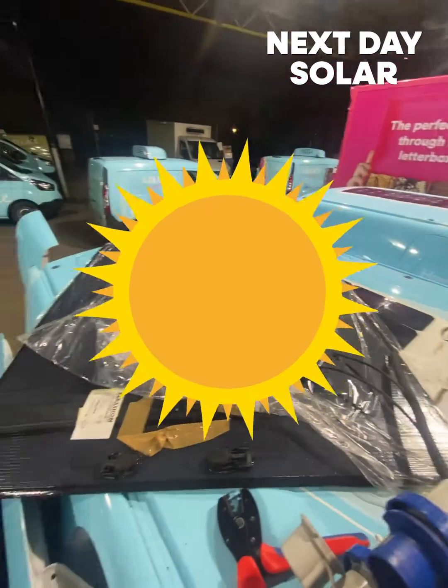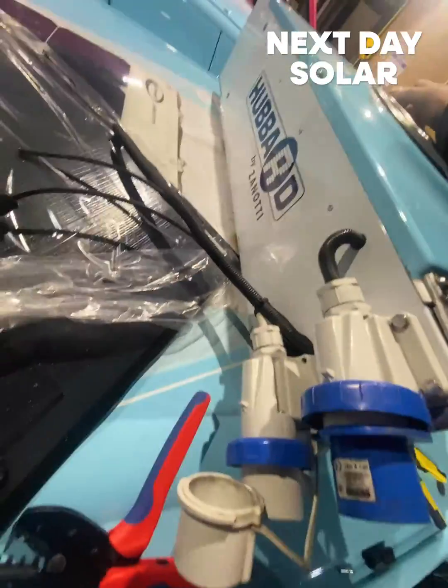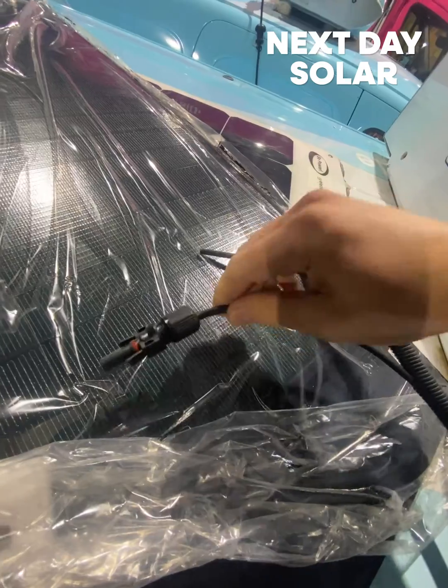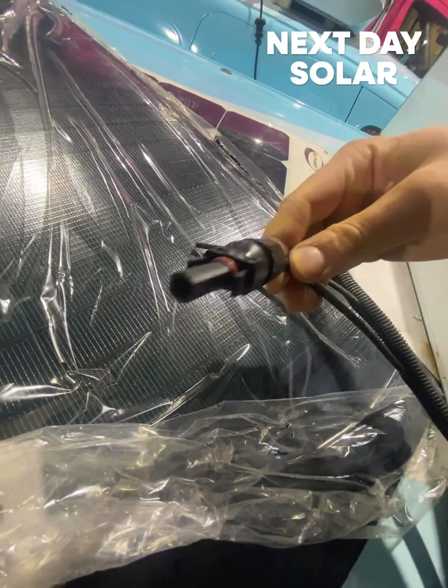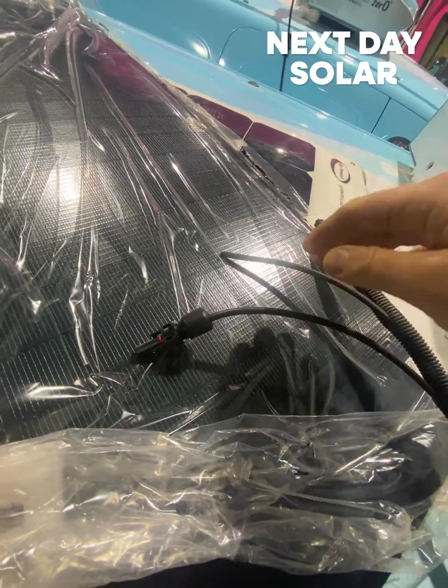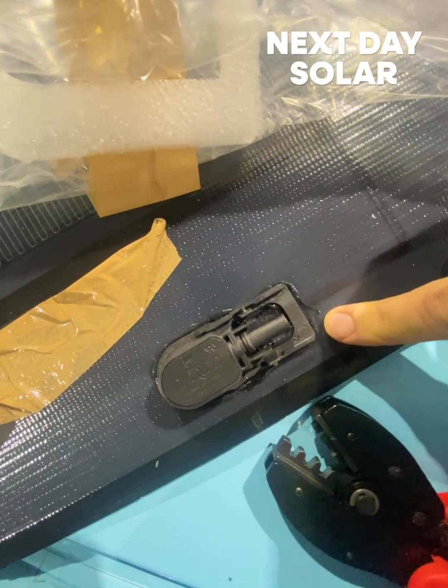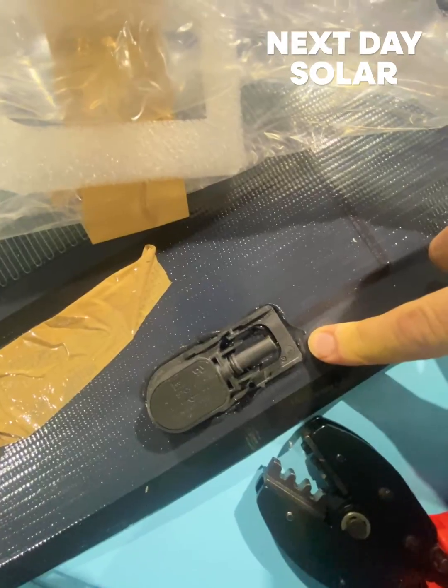We're really enhancing the space here. What we're currently doing is cutting the cables and adding new MC4 connectors — these are Victron connectors. They've got great waterproofing, and then we'll be connecting to the pre-supplied MC4 cables on the panel itself before fitting it on.